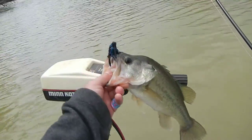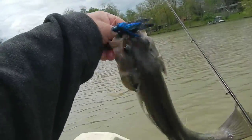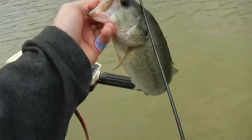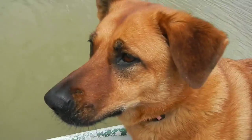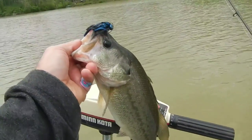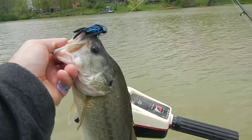We switched up to the jig and coming around this point we got our first bass of the day on the jig. We tried the spinnerbait for a little while and then switched over to the jig — haven't been throwing it maybe 20 minutes and we got one. I'm going to get this one back in the water. She's wanting it really bad but she's not gonna get it.